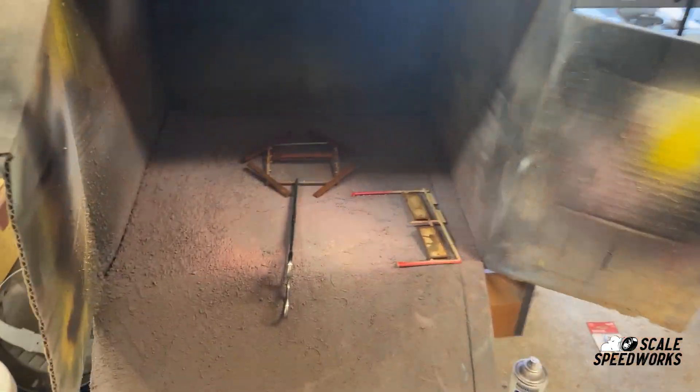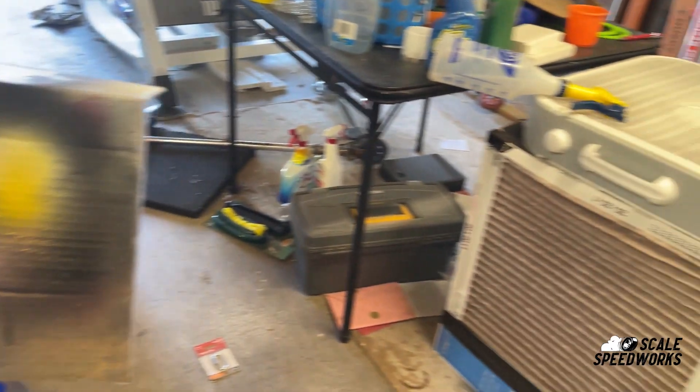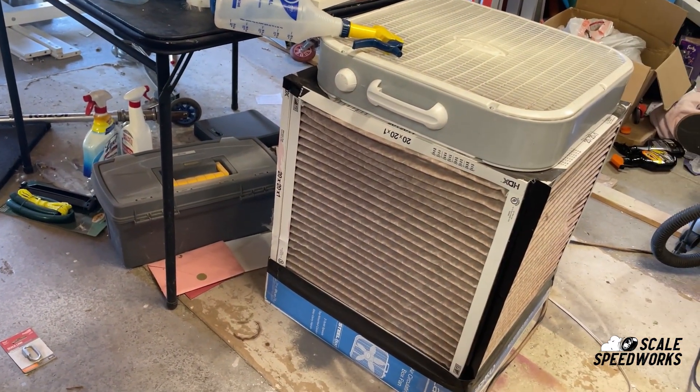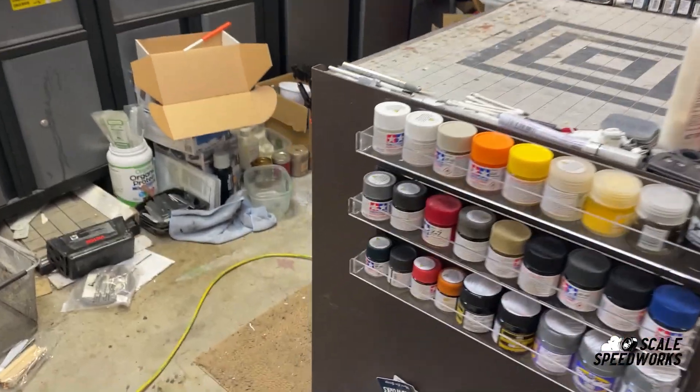This is my spray booth — very fancy, very dirty. I don't know how I get anything actually painted or cleaned in here, but I do have a fan that I turn on every once in a while when I'm working. Really happy about these paint racks.